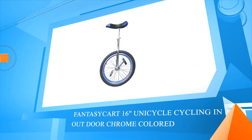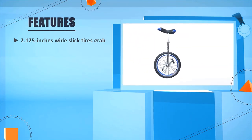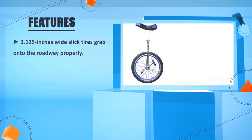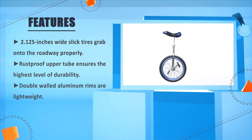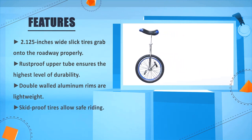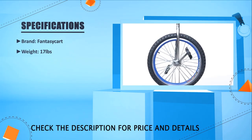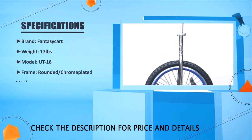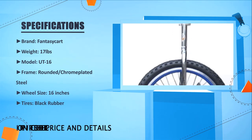Number 5: Fanta Cicart 16 inches Unicycle Cycling, Outdoor Chrome Colored. 2.125 inches wide slipped tires grab onto the roadway properly. Rust proof upper tube ensures the highest level of durability. Double walled aluminum rims are lightweight. Skid proof tires allow safe riding. Specs — Brand: Fanta Cicart, Weight: 17 pounds, Model: Beauty 16, Frame: Rounded Chrome Plated Steel, Wheel Size: 16 inches, Tires: Black Rubber.